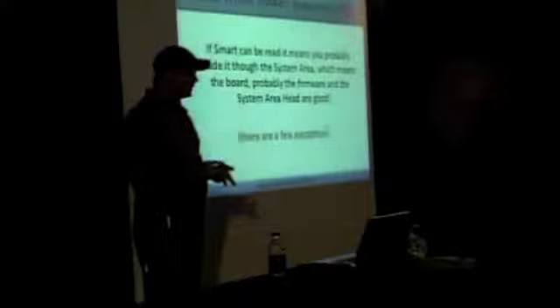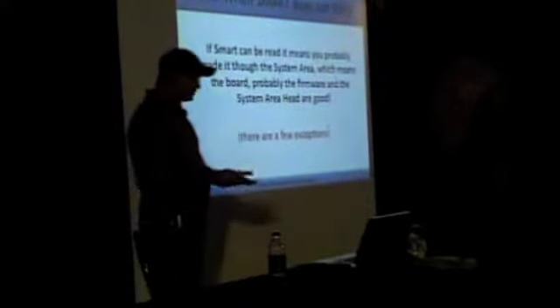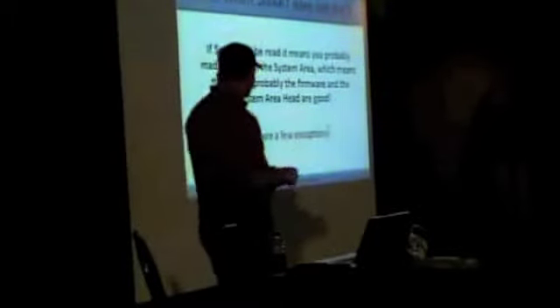That means your board is probably in good shape and actually functions. There are a few exceptions, and I'm going to try to talk about those exceptions because that's kind of the focus of what I'm doing here.